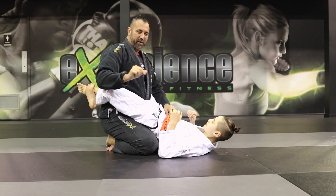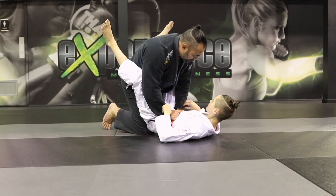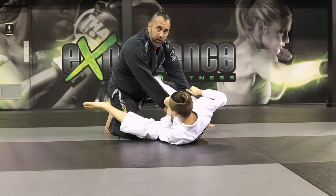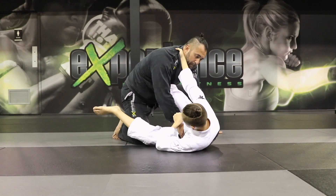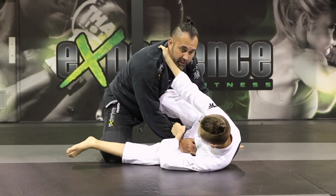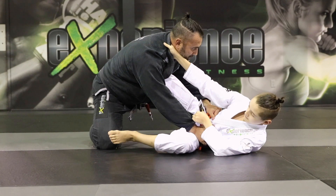Now let's take a look at a small variation. When I break the guard and get to this position, he sets up the same technique, but when he goes for the collar I know what's up. A lot of times people counter by posting a lot of weight on the near knee. So when you're trying to sweep and it's too heavy, stretch your body away, bring your knee up, create some space, and kick it off.